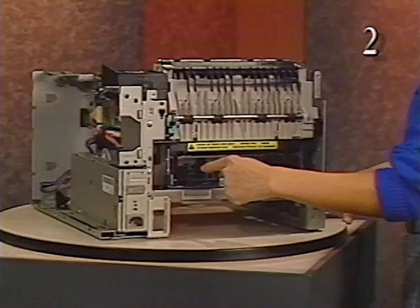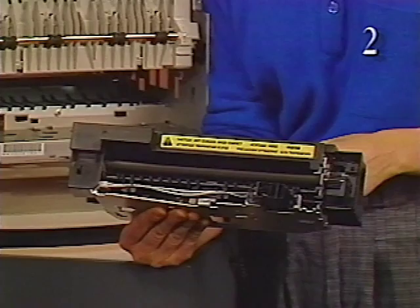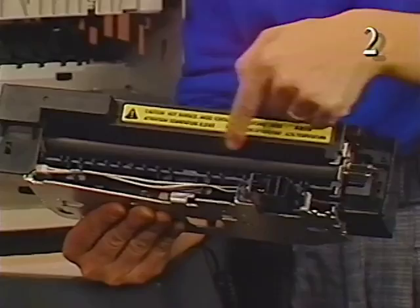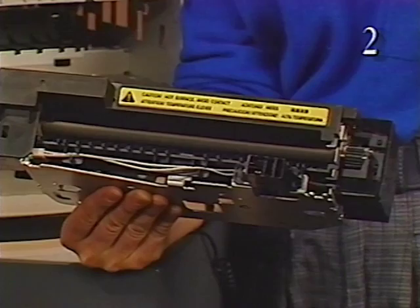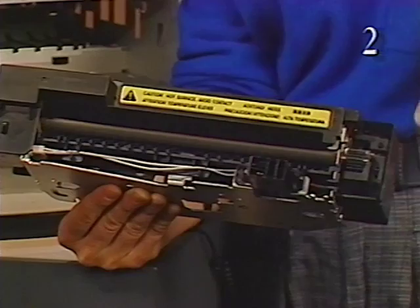The fuser assembly is accessible through the fuser access door, which is already removed. The fuser assembly applies pressure and heat, causing the toner image to fuse to the page. The fuser assembly contains the upper and lower fuser pressure rollers, the heater bulb located in the upper roller, the thermosensor which communicates temperature to the DC controller board, and the thermoprotector fuse, which cuts off power to the fuser assembly when excessive voltage is drawn by the heater bulb. The fuser roller gears are driven by the drive assembly.